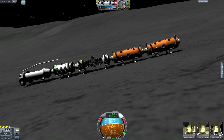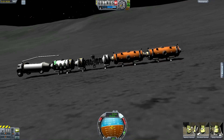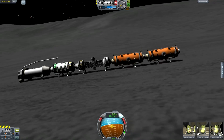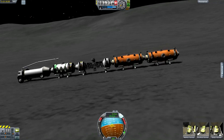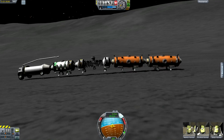It got totally airborne there — except there's no air — totally space-borne. It's like a worm flying through the skies. It's super worm, it's moon worm! And we're getting up to some serious speed.